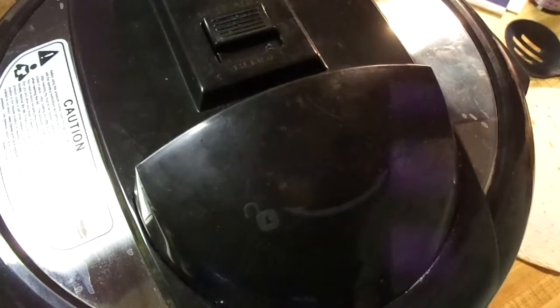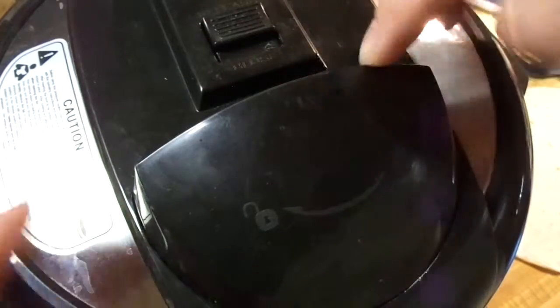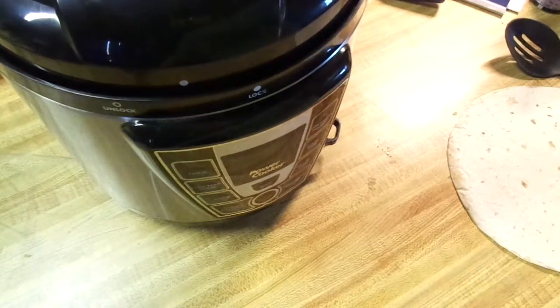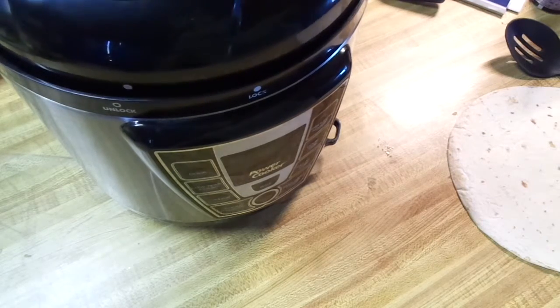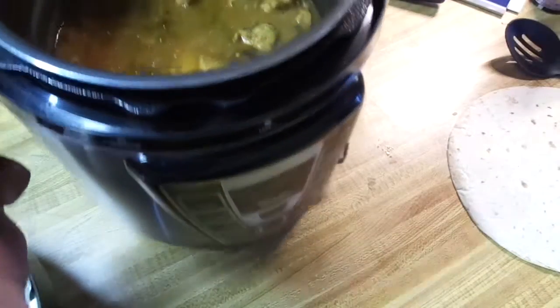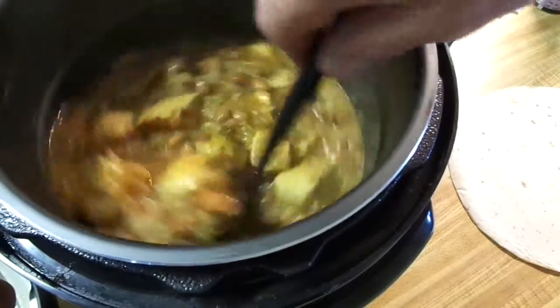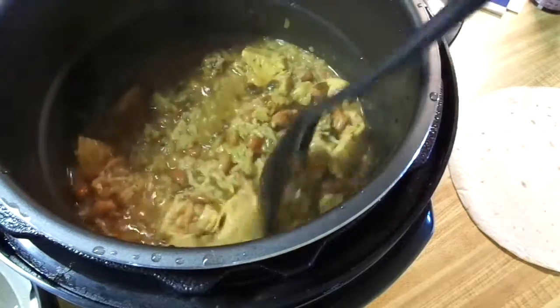It's been 15 minutes — let's see what we got. I let the pressure out, now I can safely open the lid. I'm going to move this out of the way a little bit because steam is going to come flying out and mess up my camera lens. Oh yeah — that looks really good. Very, very good.